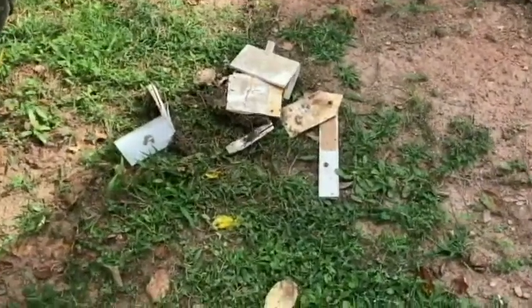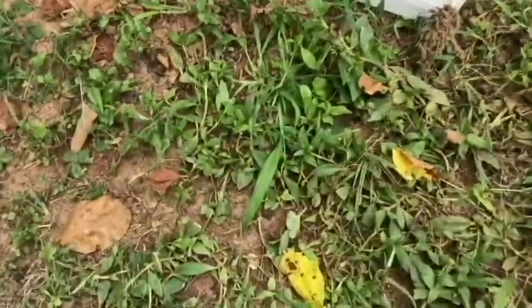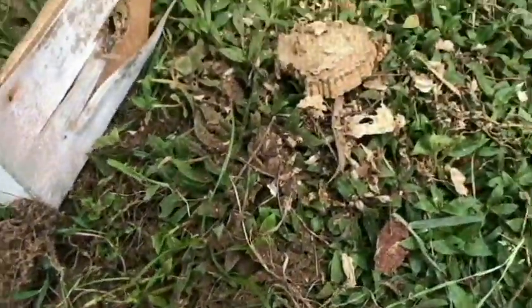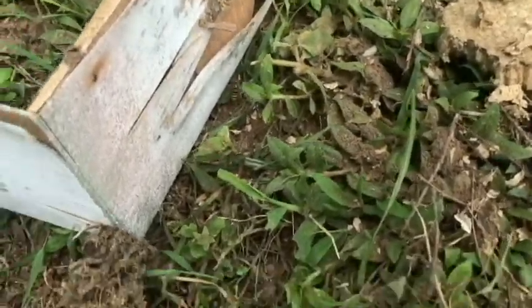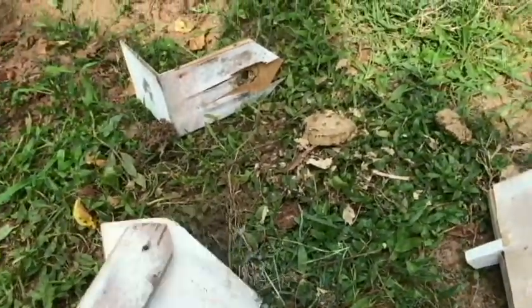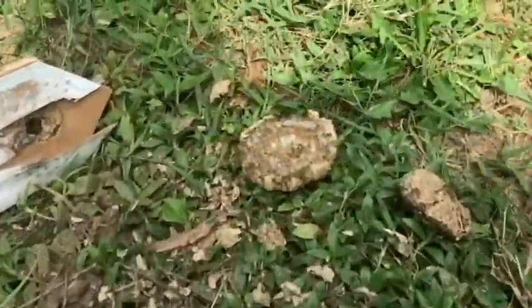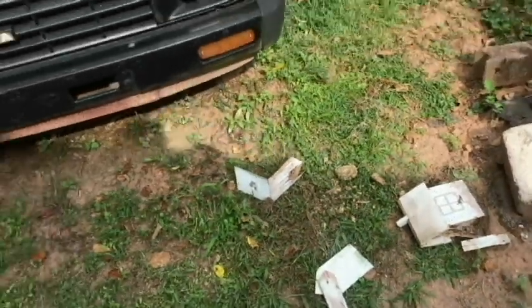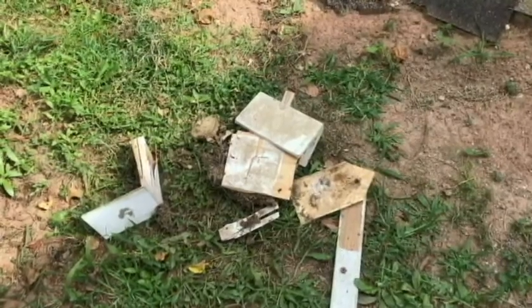There's the nest. They're very docile - one of those could be the queen. Most of them have apparently already abandoned the nest.